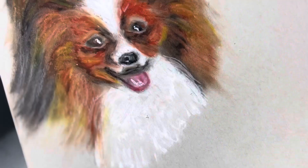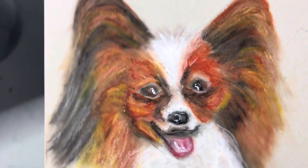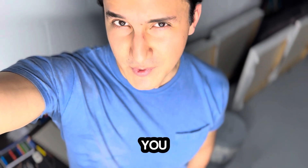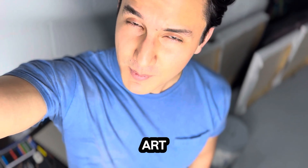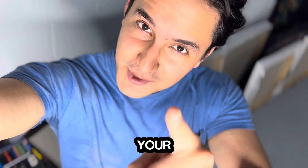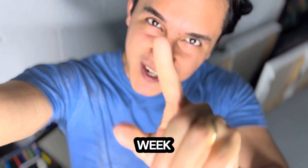Thank you for watching this video! Let me know in the comments what you think, if you would like to try new art materials, and if you would like to implement oil pastels in your paintings. Keep it up, stay tuned, and have a great week!